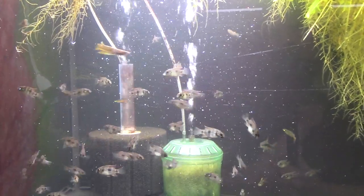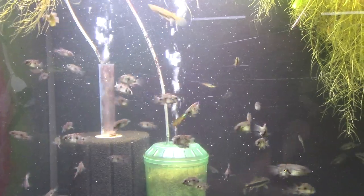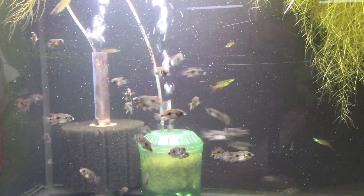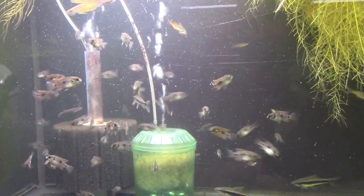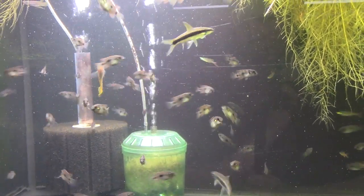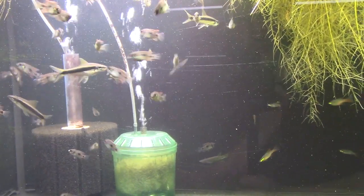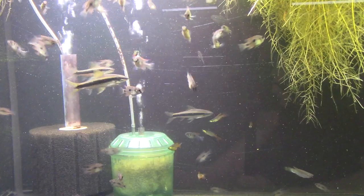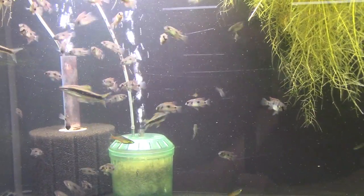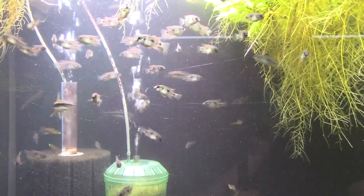Alright, here they are — the African Butterfly Cichlid, or for any of you that are feeling fancy, Anomalochromis thomasi is the scientific name. Something interesting about that is that these are a monotypic genus, meaning this is the only species in the entire genus. So they're a cichlid, but they're not super closely related to any other cichlid that we know of. In the wild there are some different color forms, and in given time the scientists might split them up into different species. But for now, this is the only species in the genus, which makes it a kind of cool fish.